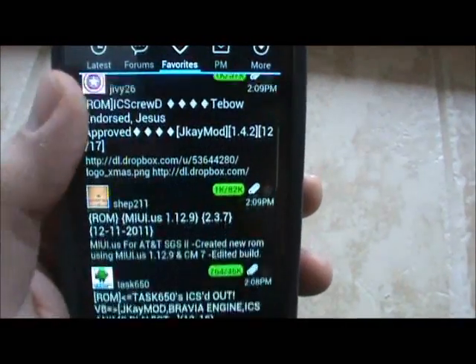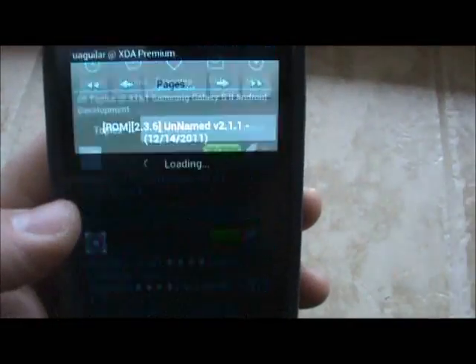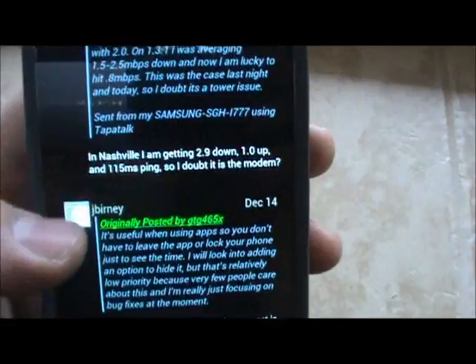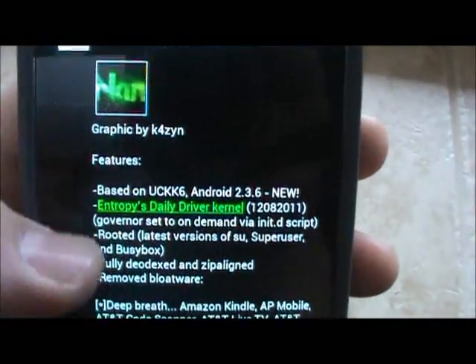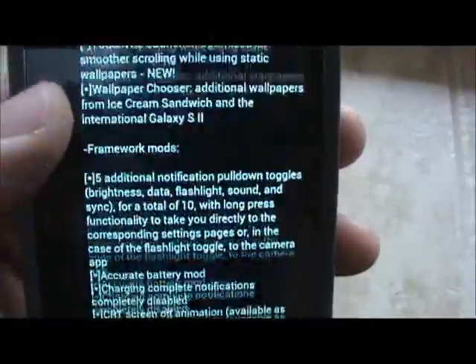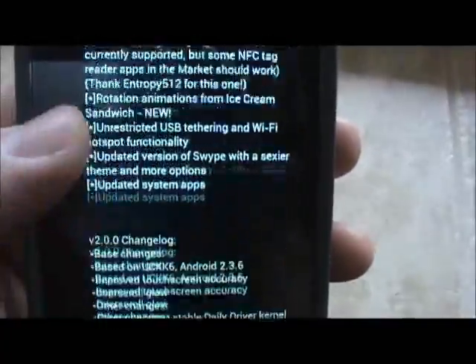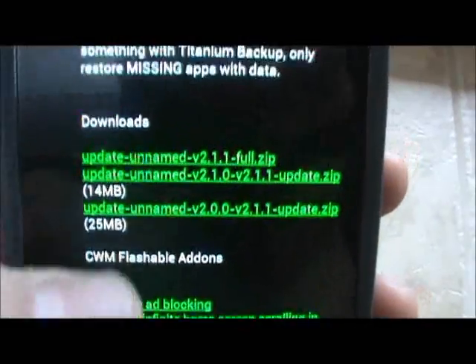You can pick your ROM of your choice. Just for example, we're going to go to the Unnamed ROM. You're going to want to find the main page that has the download link on it, which is here, and we're going to scroll until we find the download.